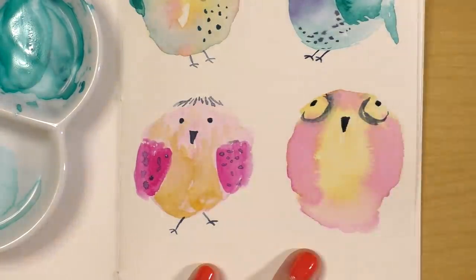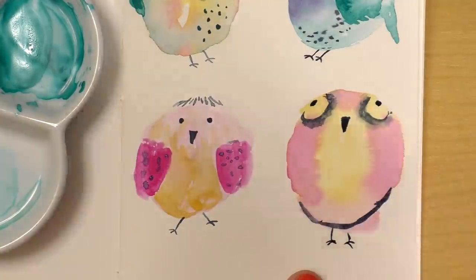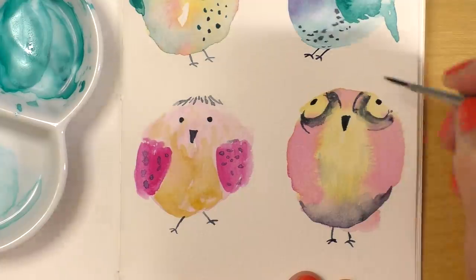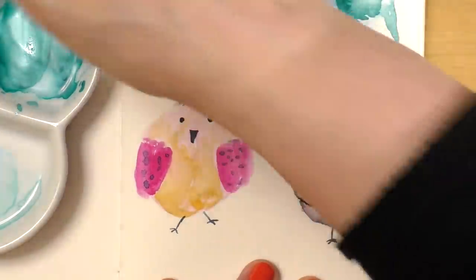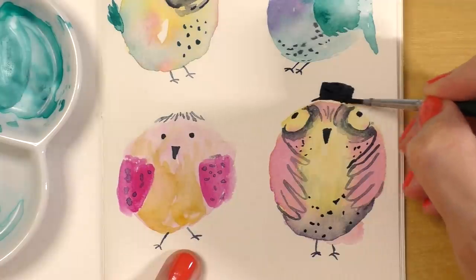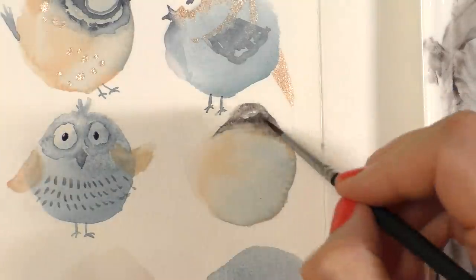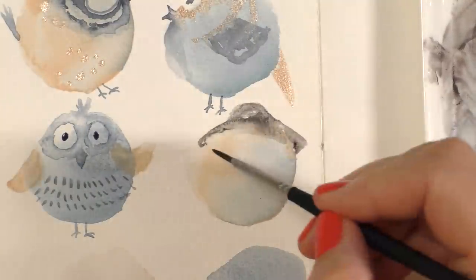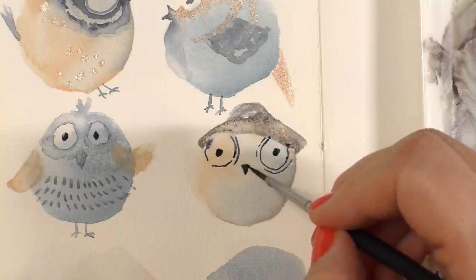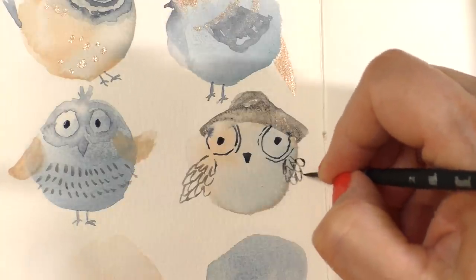I've been asked many times to please do a video on how much water to use in watercolor, and honestly this is probably the toughest topic to cover. It's hard to explain, hard to demonstrate, and for me it's a feels thing — it's never the same. A lot of what I do is very instinctive. I promise I will try my best, but I need a little more experimenting before I can do that, and I can't promise you when.